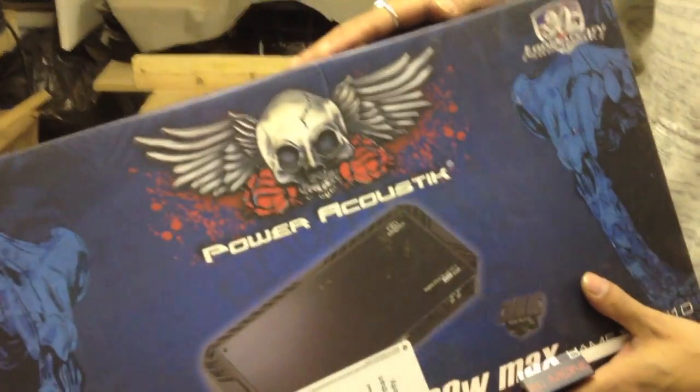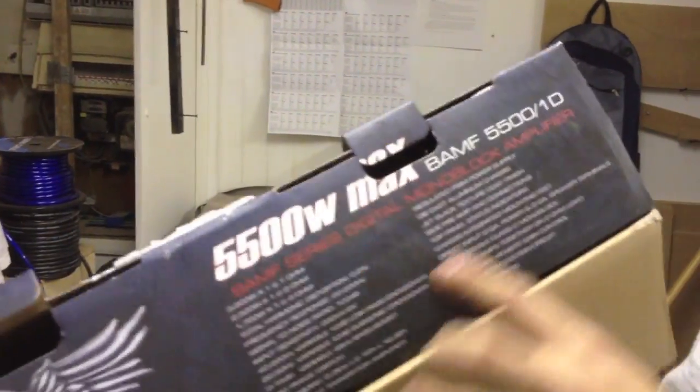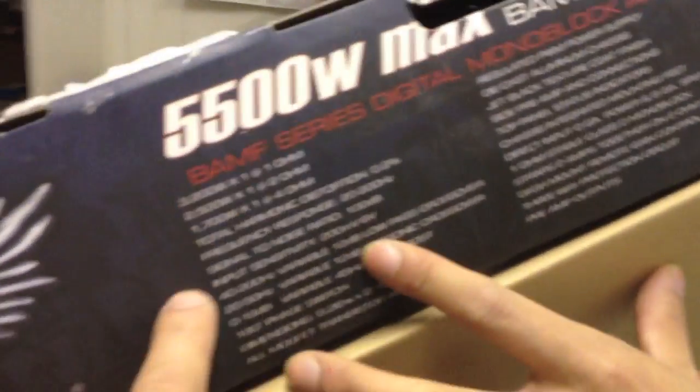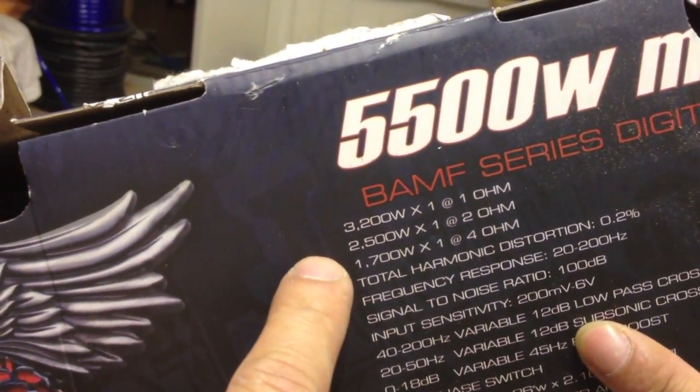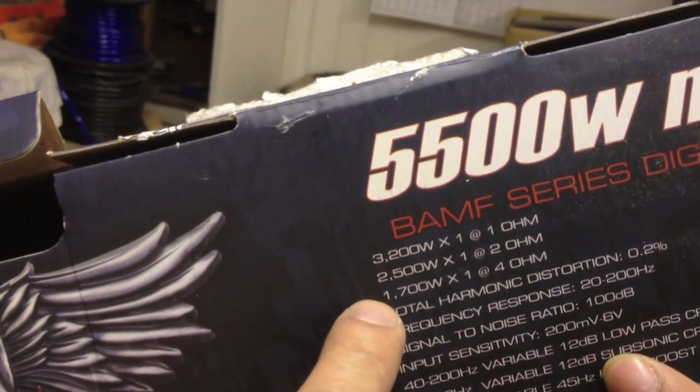Albin is back with a new amp ordered from Sonic Electronics in the US — a Power Acoustic amplifier. At one ohm it does 3200 watts RMS, at two ohms 2500 watts, and at four ohms 720 watts RMS. Albin also loves Rockford Fosgate, as you can see from the signs up in the shop, so we'll be looking at that as well.